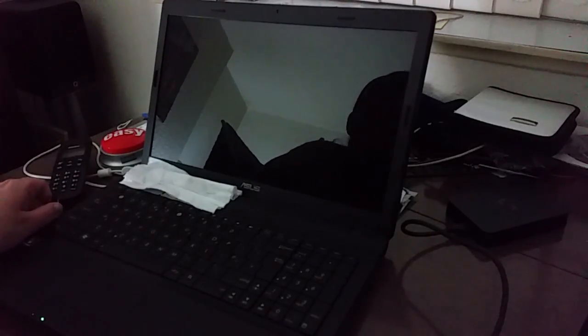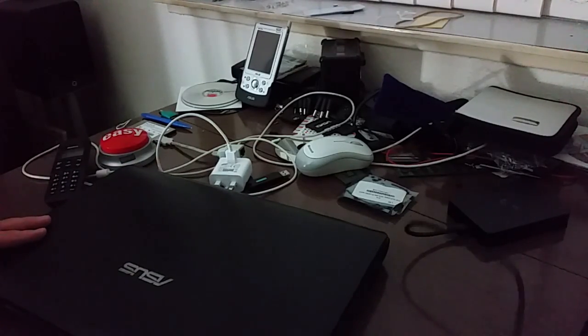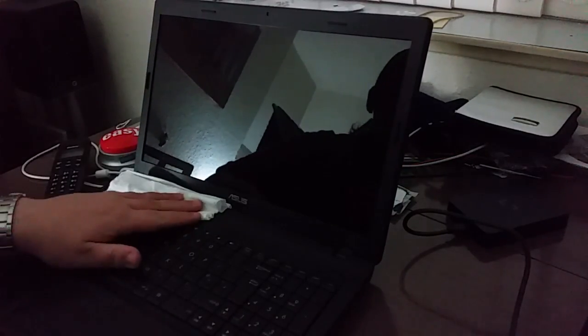Hello everyone and welcome to this Video Sans Frontier video. My name is Jay Wakefield and what we have here today is something rather special — a laptop by Asus. What sets this apart from other laptops on my channel is that this one actually wears an Asus badge, which is notable.